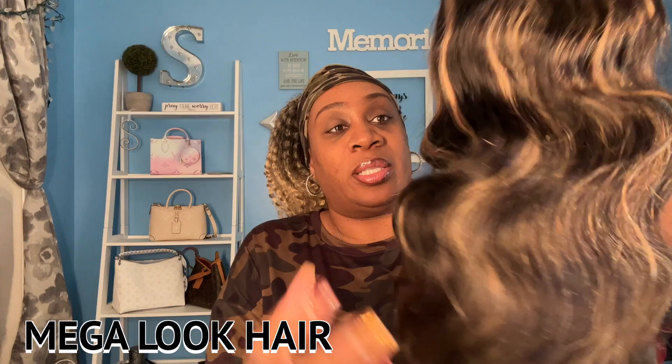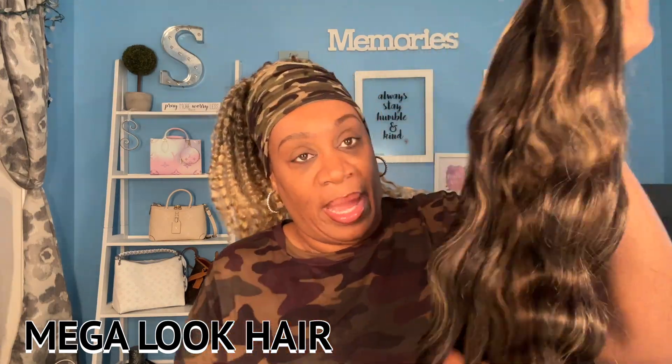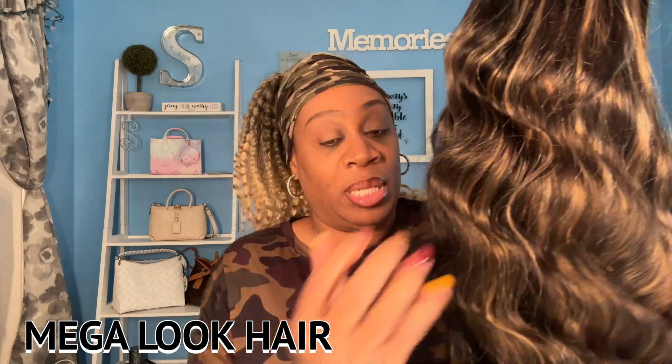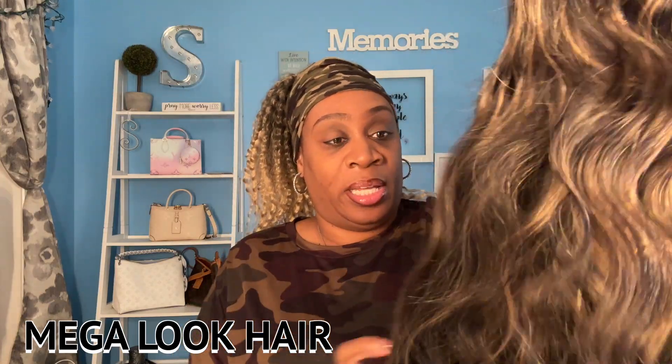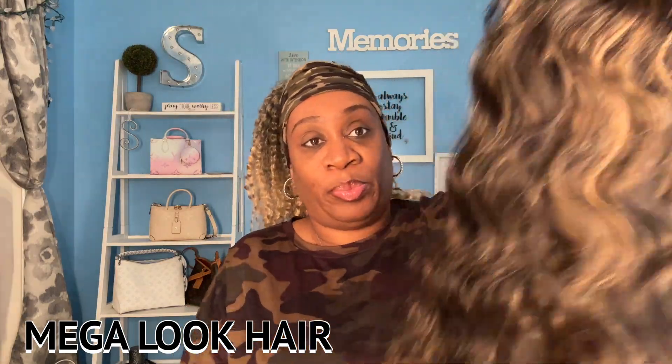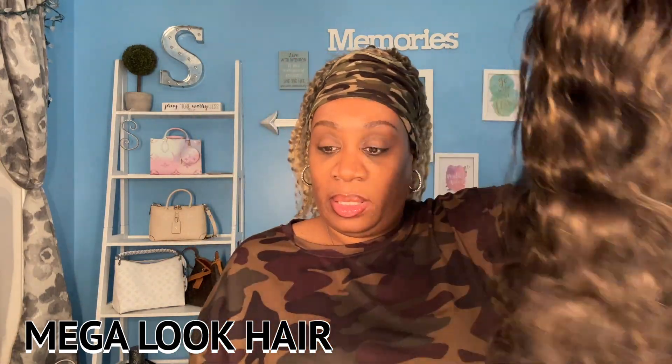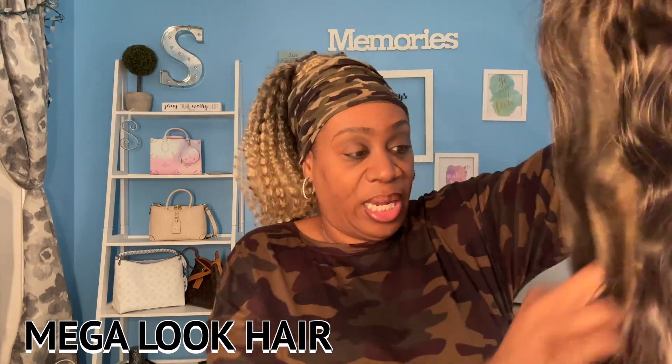This is what the wig looks like straight out of the pack and I love the color — love love love it y'all. I've been into blonde lately and I just love it. I'm pulling my fingers through to check for shedding and there's not too much shedding here.